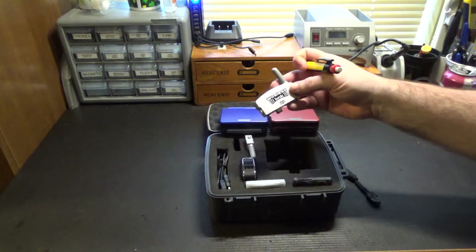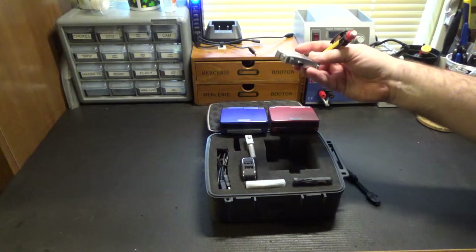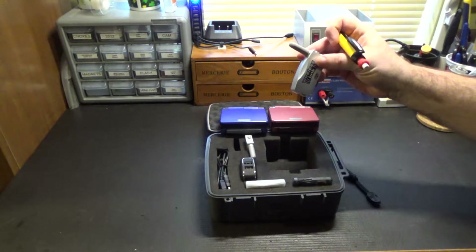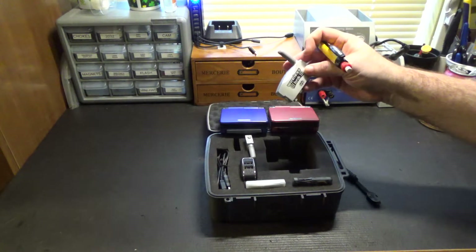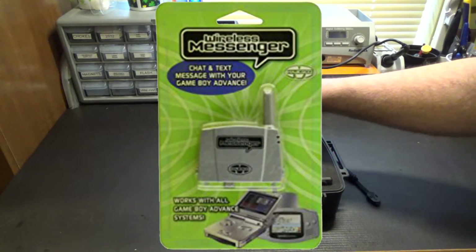On these wireless adapters, one thing I've noticed is they will not play the single-pack games. They seem to only play the multi-pack wireless, but usually the single-pack wireless is the same game with a cut-down feature set. There's also a separate set of Majesco wireless adapters that are just for messaging.